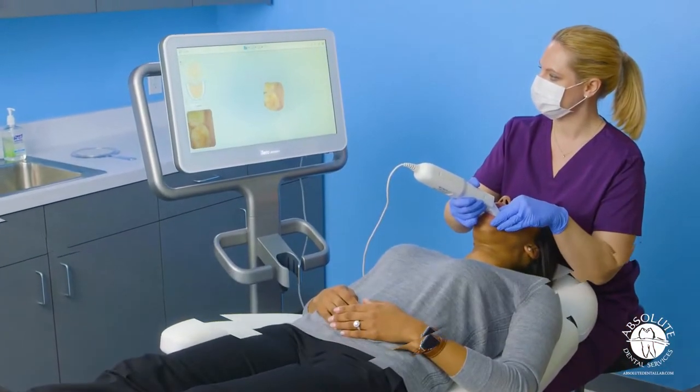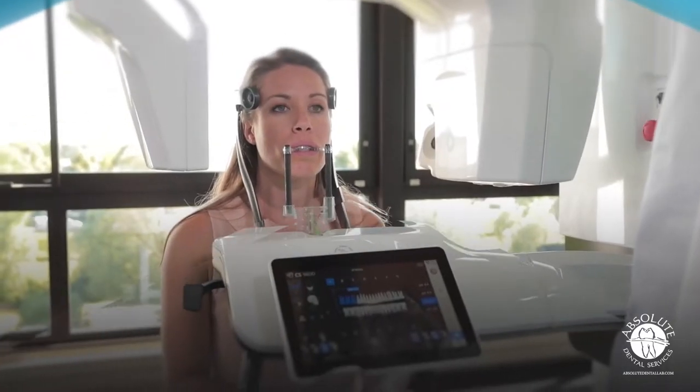Access to digital impressioning, a CBCT, and an edentulous patient wearing a denture is a must.